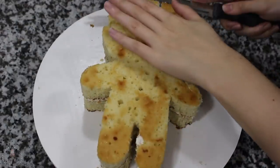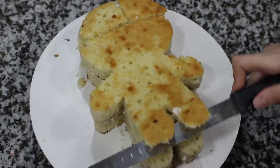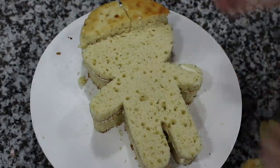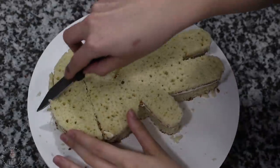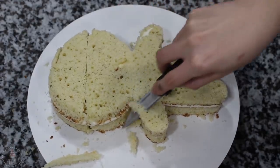My cake was just a smidge taller than I wanted it to be, so I'm going to shave about an inch off the top. Next, I'm grabbing my little knife and I'm going around the entire cake because I want to round out all of the edges.